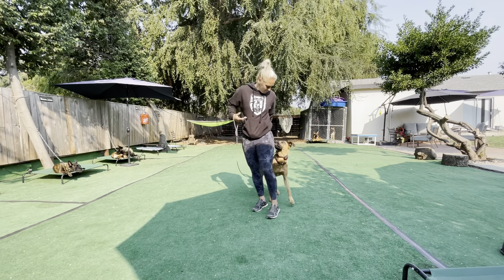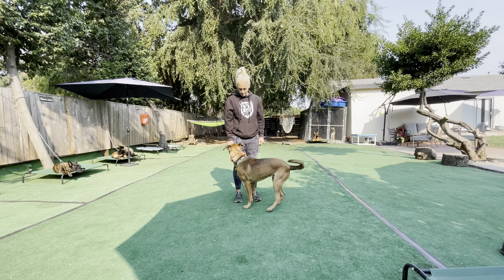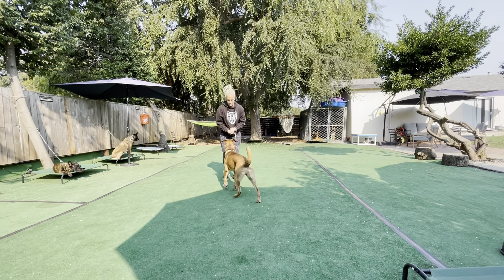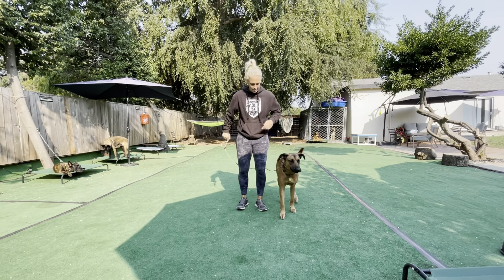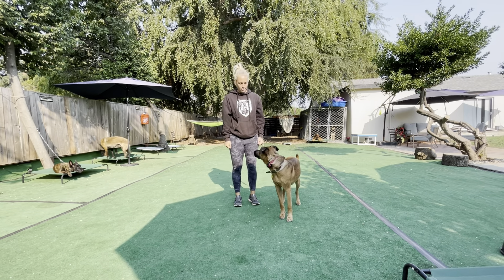Do that again. So hands at the side, waiting for that eye contact. Yes — and then I move. That way he's engaged with me and not so much just staring at the food in my hands.